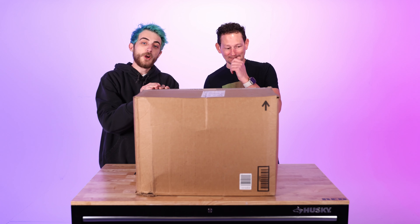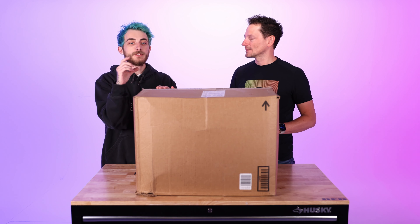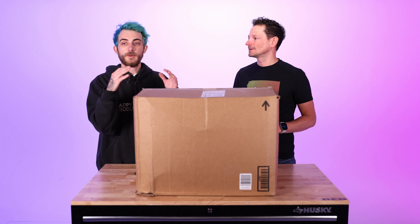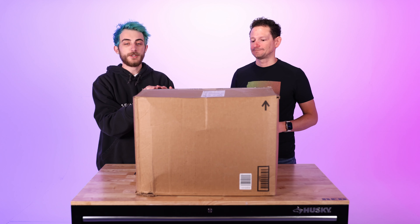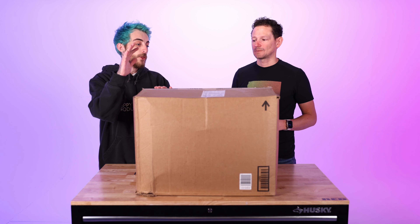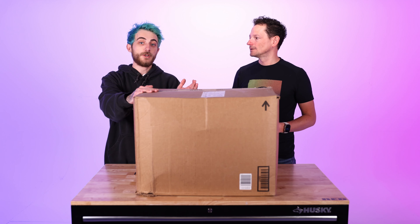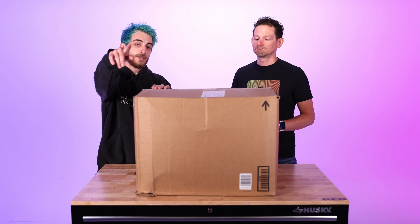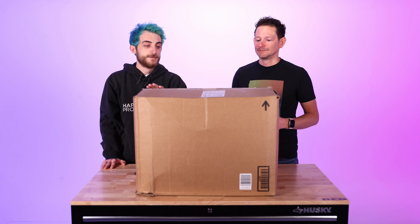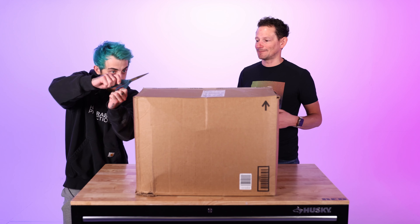Shout out to B&H — they're super awesome when stuff like this happens. We kept all the boxes, they accepted the return, sent us the new ones, and even did the same quick shipping we had on the original order without charging us extra. So we have these new cameras — let's rip open the box and show you guys what's up.